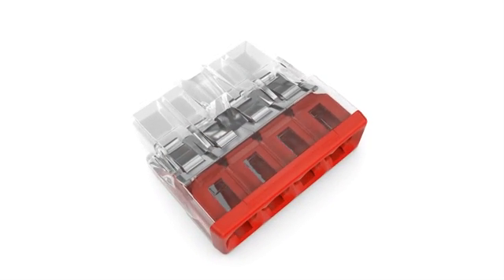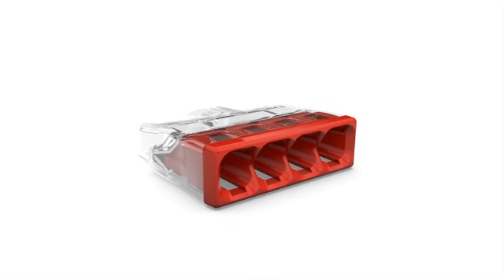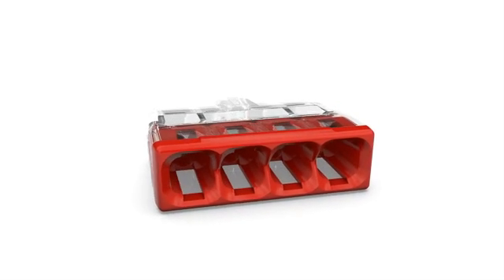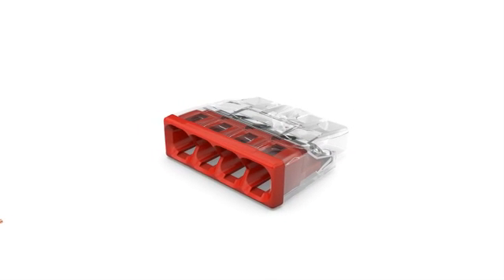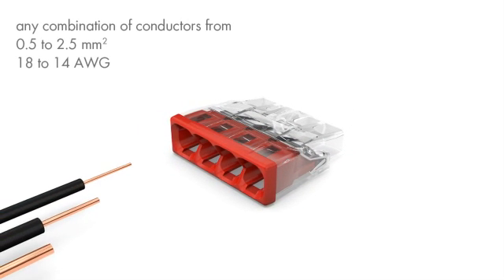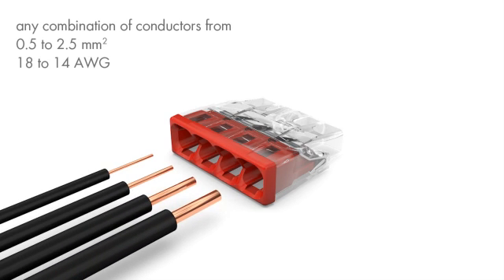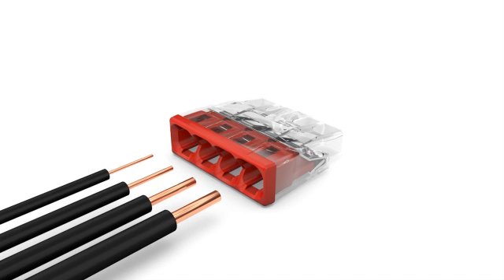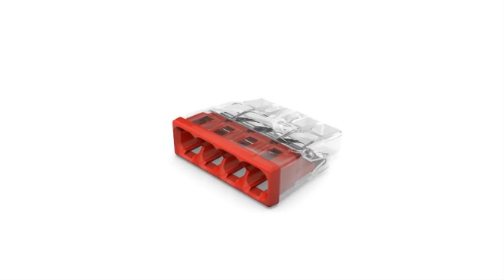As a result, color coding and transparent enclosure provide clear identification and perfect installation conditions. The 2273 series also allows any combination of conductor sizes ranging from 0.5 to 2.5 square millimeters, or 18 to 14 AWG. Therefore, only one series is required for connecting all cross sections.